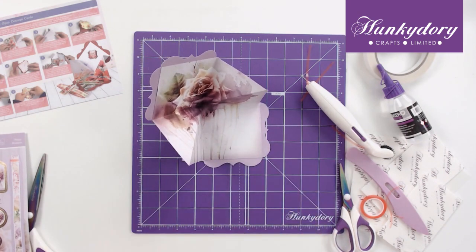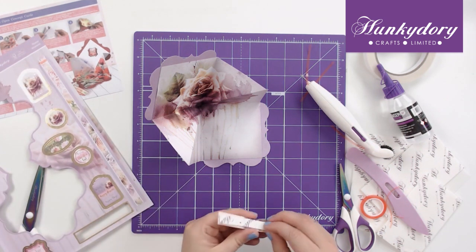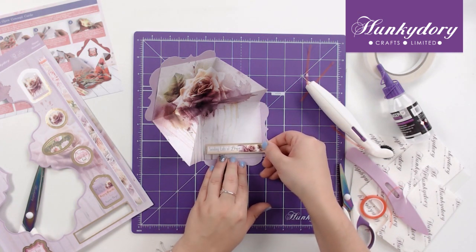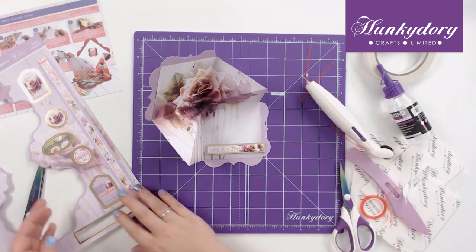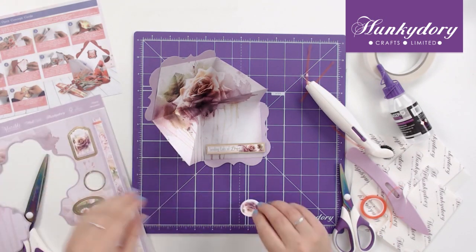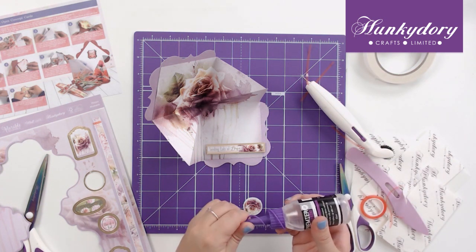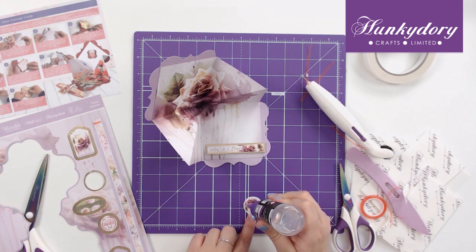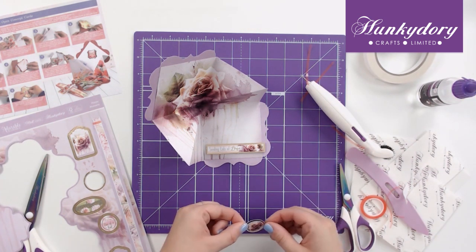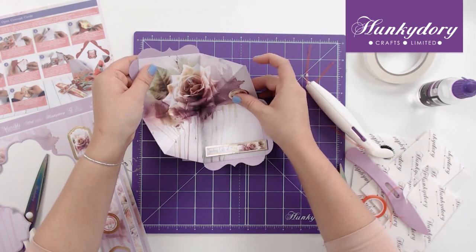Then you can take the sentiments and embellish the inside as you wish. I'm going to add 'sending lots of love' to the bottom and add this lovely small flower sentiment. We can use some glue so it's nice and flat and you haven't got any bulky bits — we'll just add this here.